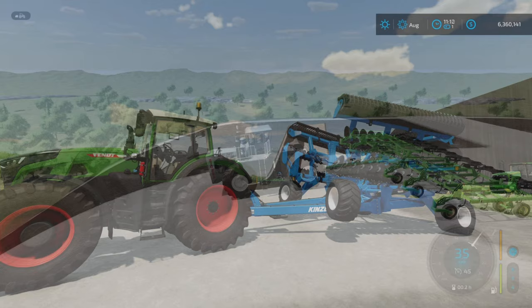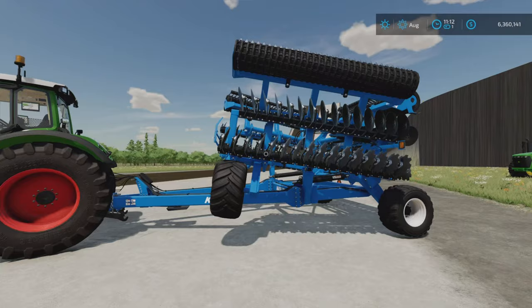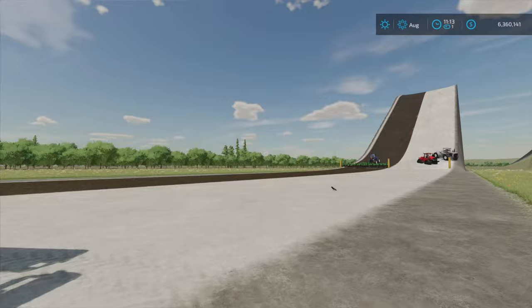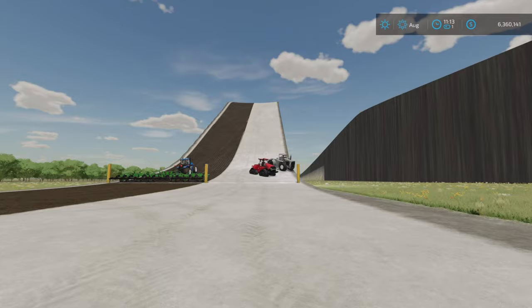Before moving to the next tractor, I brought the heaviest item I have in my shop — the disc harrow. This one came with the Premium Expansion and requires 650 horsepower to pull. It could be that the winner might also need to try pulling this one up the hill, because I can already see that probably all of these tractors will manage to pull the plow up.